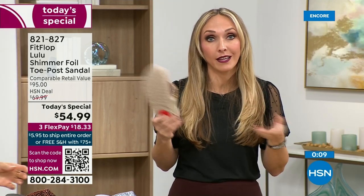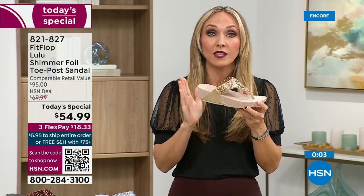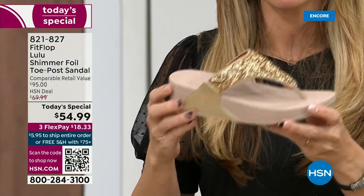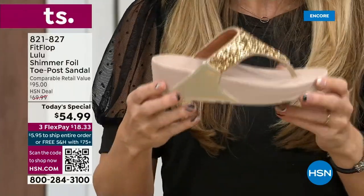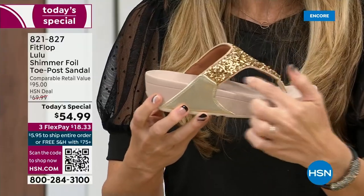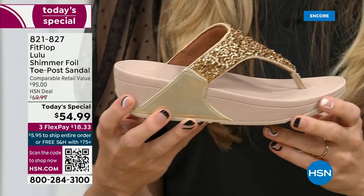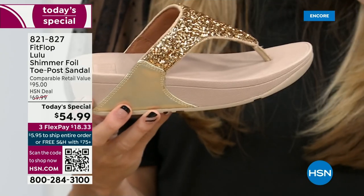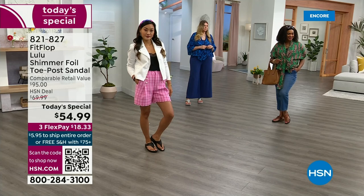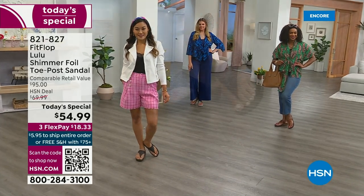These are feather light — you're going to get the box and think HSN forgot the shoes. They have a thick sole, but these are feather-feather light. Notice how far back this upper goes — it really stays secure on your foot. If you're wearing regular flip-flops, you sound like a clippity-clop horse walking down a long hallway, but with FitFlops, they stay so secure you don't make any of those obnoxious sounds.